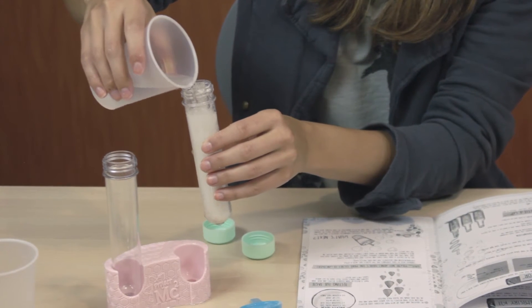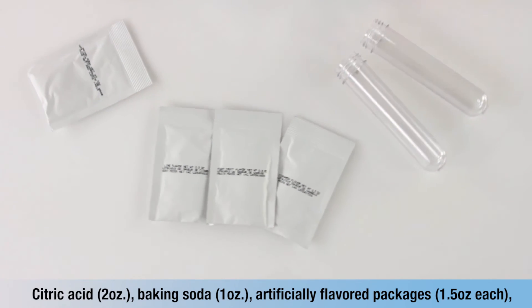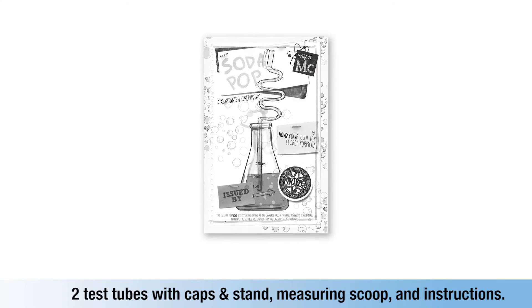The Project MC Squared Bubble Soda Pop Science Kit includes citric acid, baking soda, artificially flavored packages, two test tubes with caps and stand, measuring scoop and instructions.